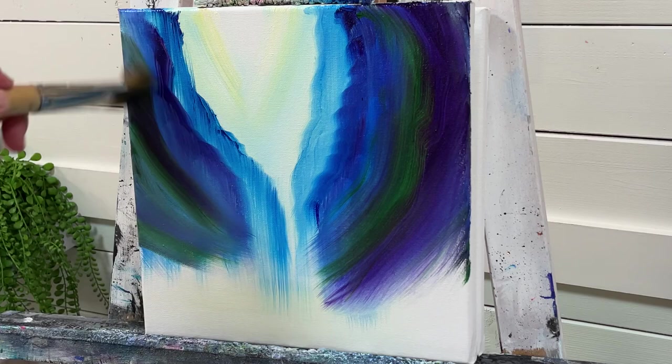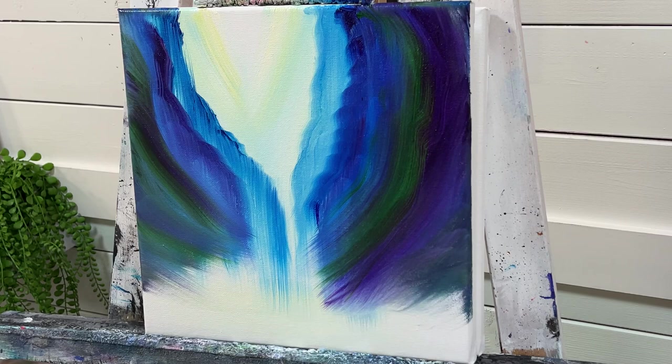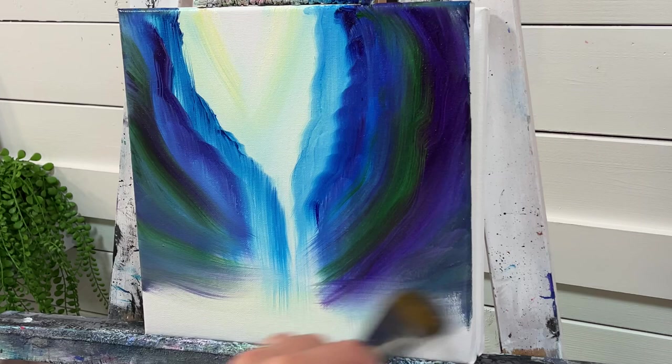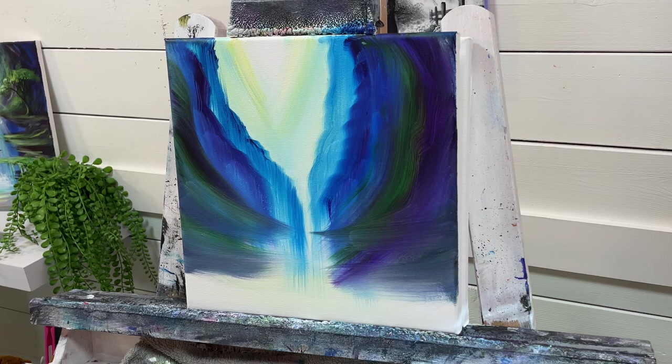Reload my brush and get the edges of the canvas and the sides, then pull in towards the center but leave a space — pull, leave a space. Now I'm going to rinse my brush out.